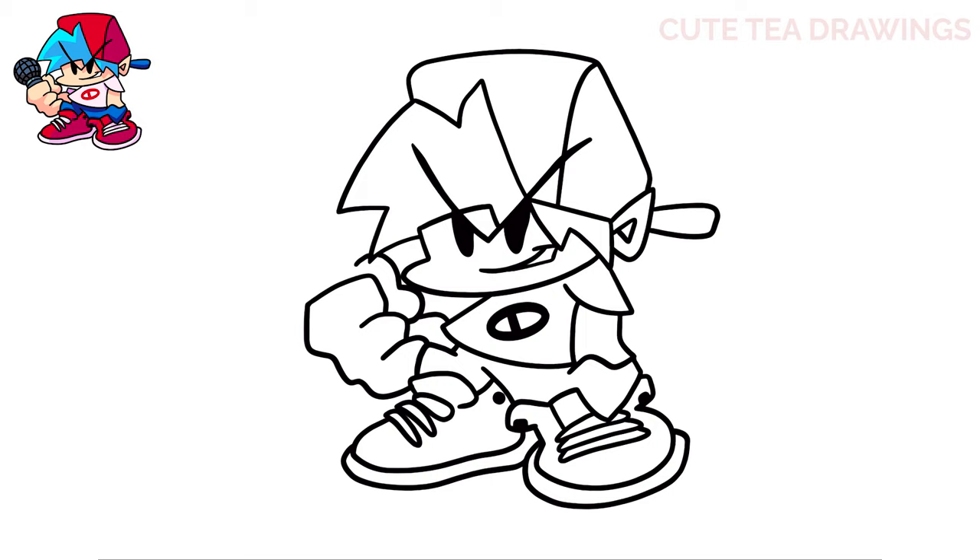Let's draw the microphone next. Draw two short lines up, and then close it off with a curve across. Now add one more curve inside. At the end, draw a large circle.